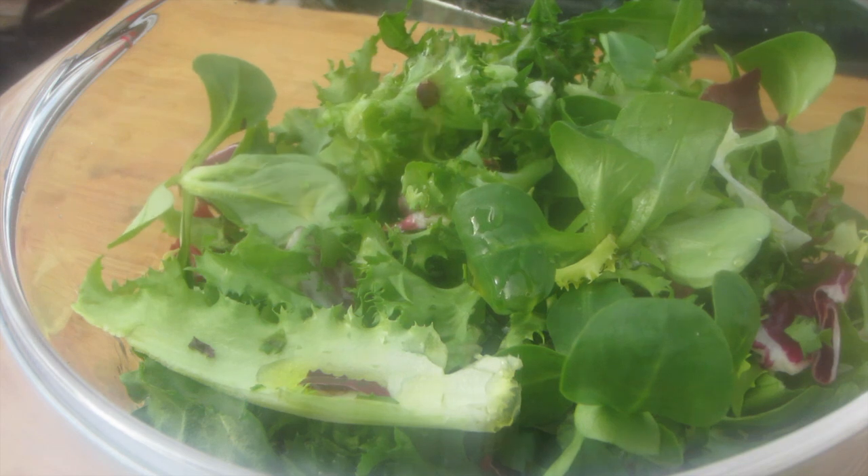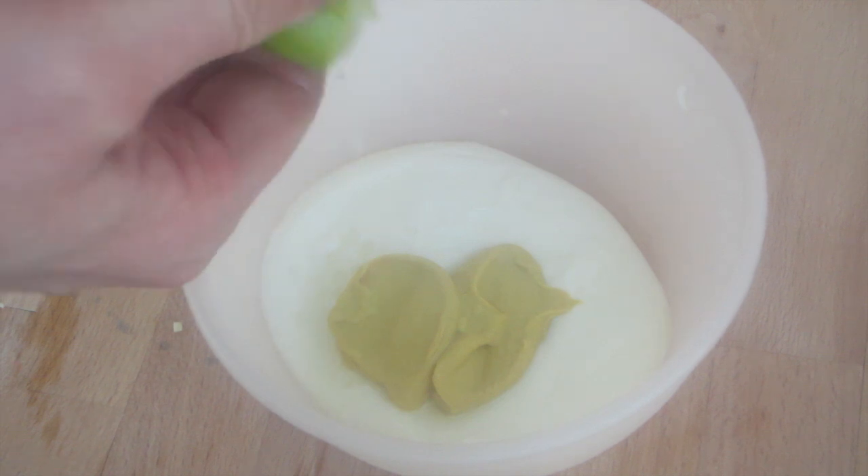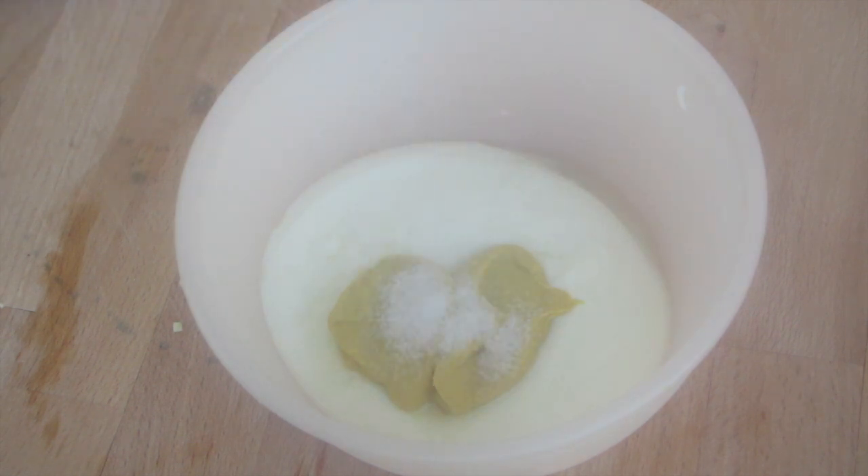The main flavor should come from the sauce and the salmon. For the sauce we need 3 tablespoons of plain yogurt, 2 tablespoons of mustard, the juice of half a lime, a pinch of sugar, and half a teaspoon of salt.